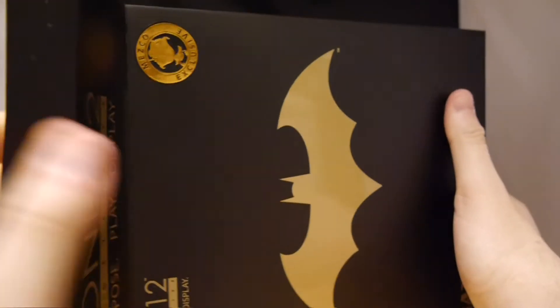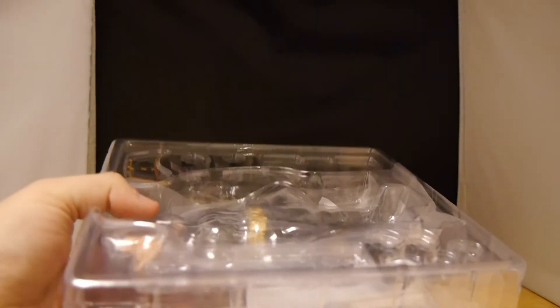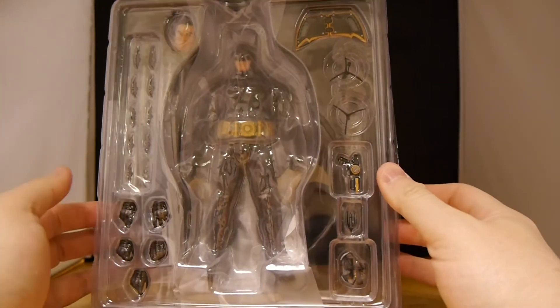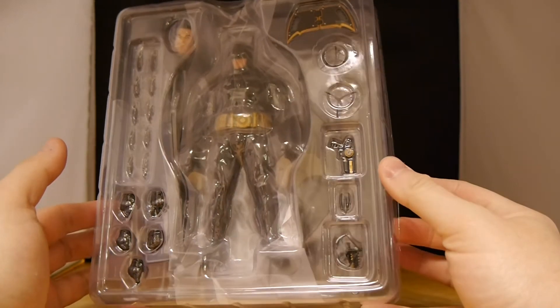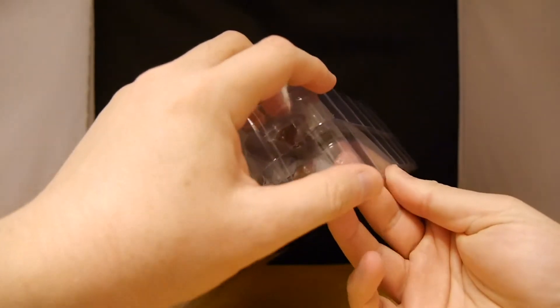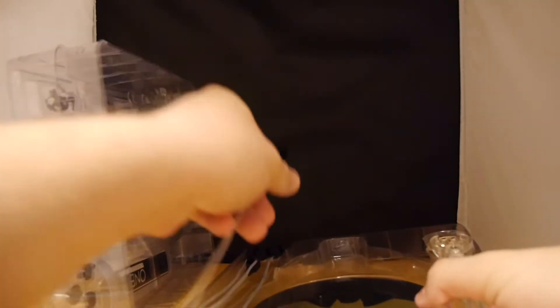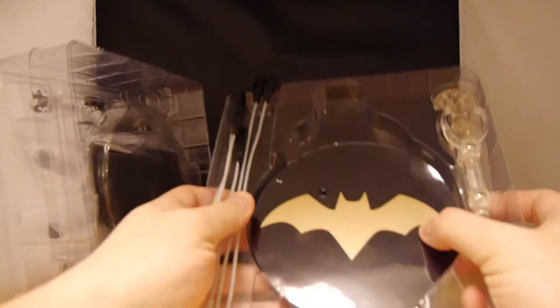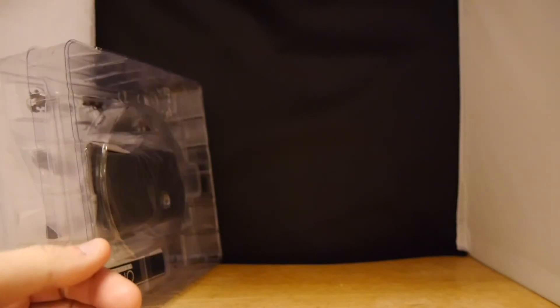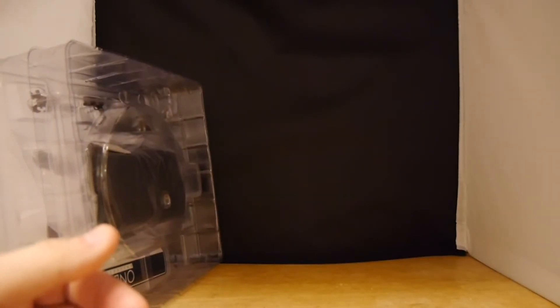Now, we have seen a Batman figure already, so it'll be very interesting to see how this one holds up. In there, of course, we've got a lot of goodies: some batarangs, some grappling hooks, an alternative scheme for the body, and of course a head as well. You can see the base of the figure popped off, so we get a base of the figure here, and various stands and items for you to do cool poses with the figure itself.